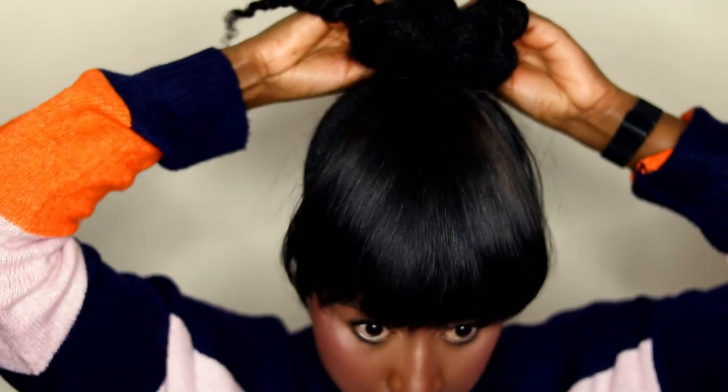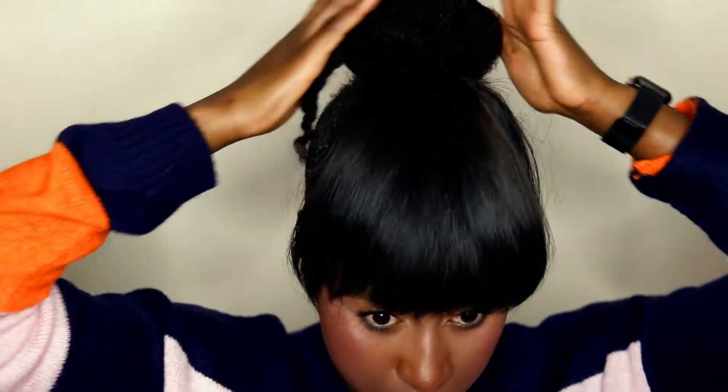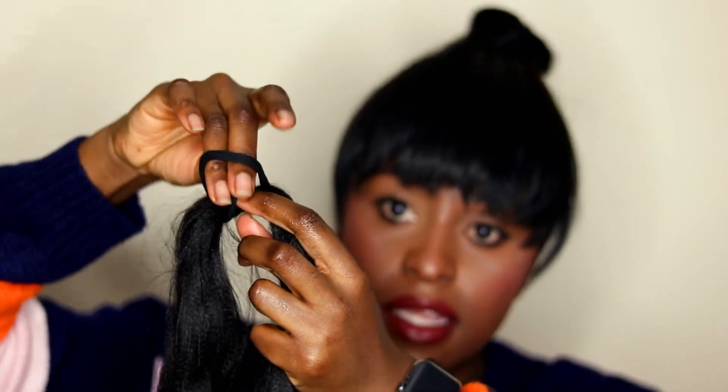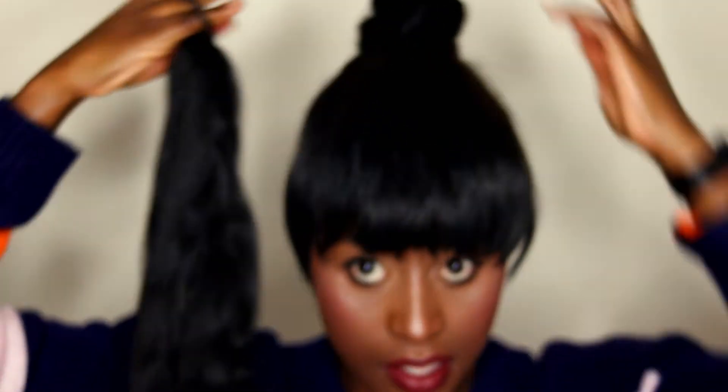Now for the expression hair — I didn't explain this bit yet. What you do is take the hair and loop a hair band through the middle so you have a loop to actually put it on your head. So I'm putting the hair band through and tucking it in so I end up with a loop. That's how I attach it.